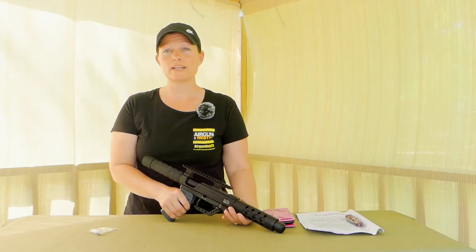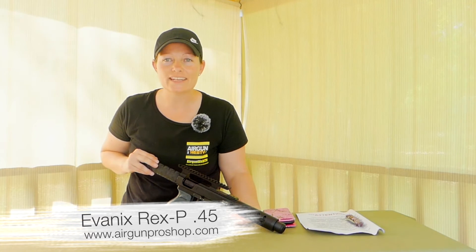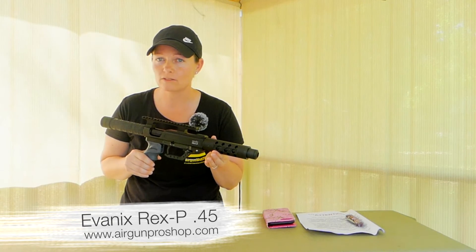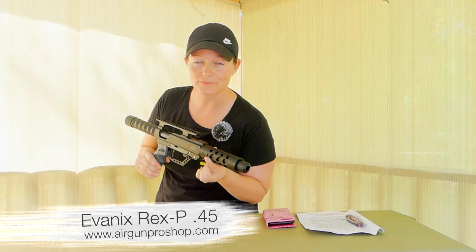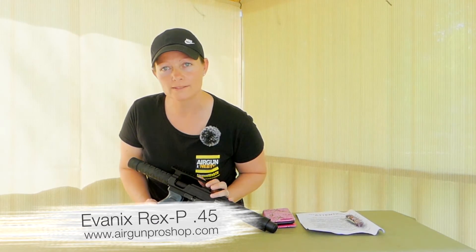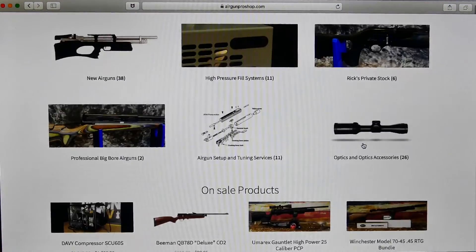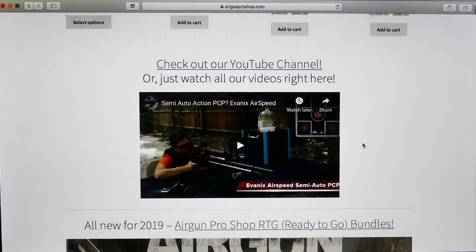So guys, if you want to find out more about this — have I even said the name yet? I don't even think I said the name. This guys is the Evanix Rex .45 caliber pistol. Let me say it again: this is the Evanix Rex .45 caliber pistol. I think that made up for me not mentioning its name earlier — I was so super excited I even forgot to tell you what it was. Now you guys can go to www.airgunproshop.com and check it out yourself or even buy one.